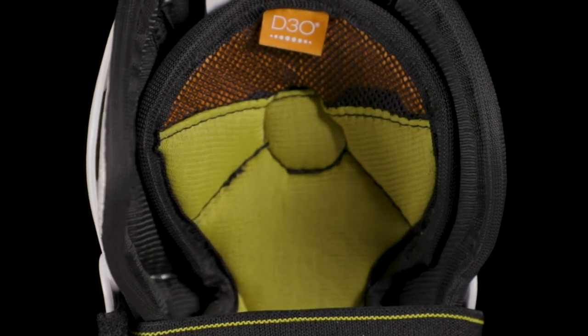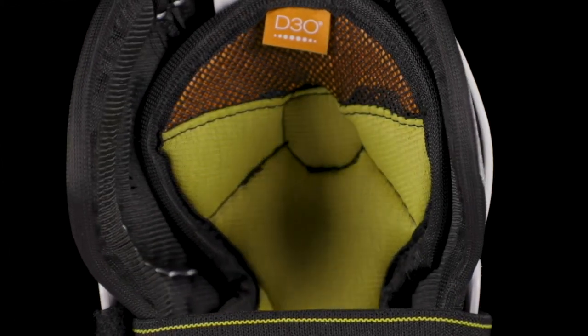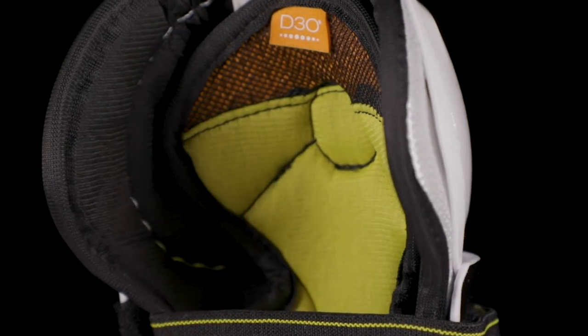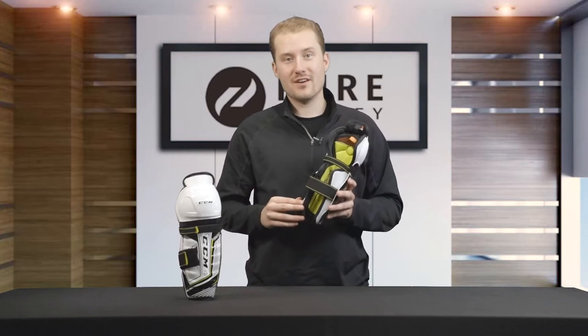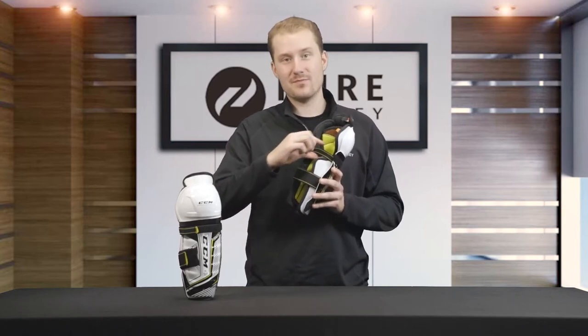That internal divot is designed to help provide an overall better fit and overall better comfort. The last feature on these shin guards that we want to highlight is the attachment system.